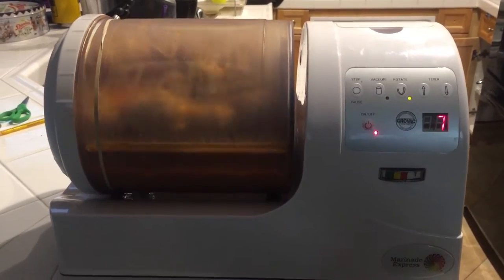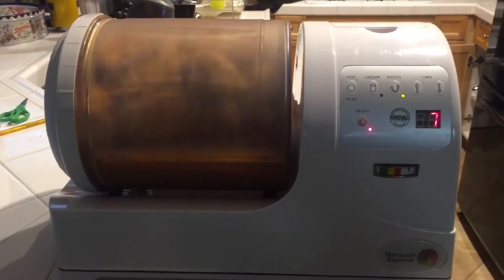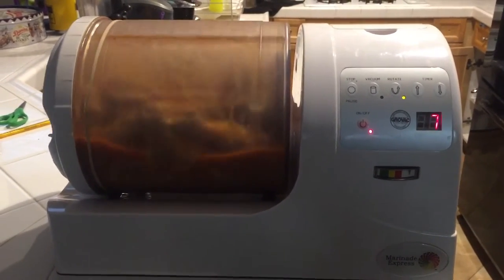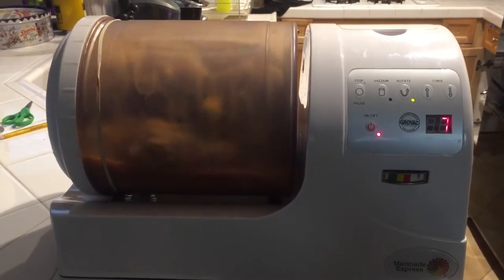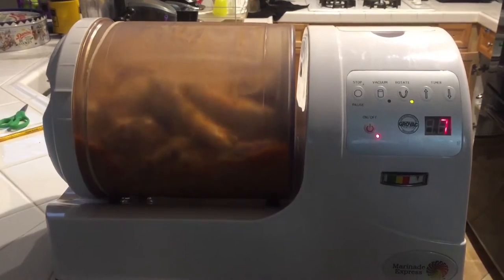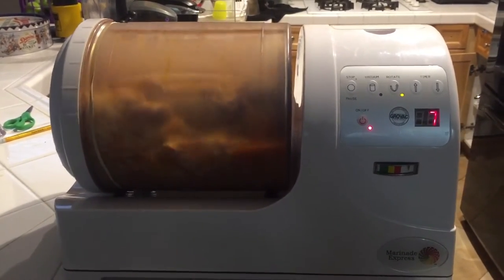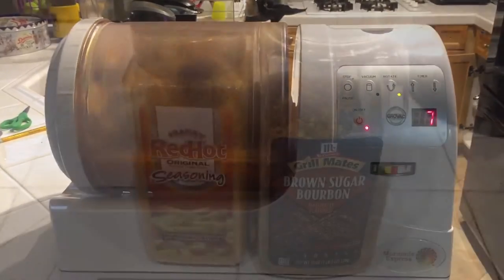As we're waiting for Little Coffee Bean's Traeger with the Sear Daddy to fire up, I want to show you what I got over here in the marinade express. We've got some chicken breast, some chicken legs, some thighs, and all that good stuff. I did a recipe which I'm going to share with you guys — very quick and very simple.